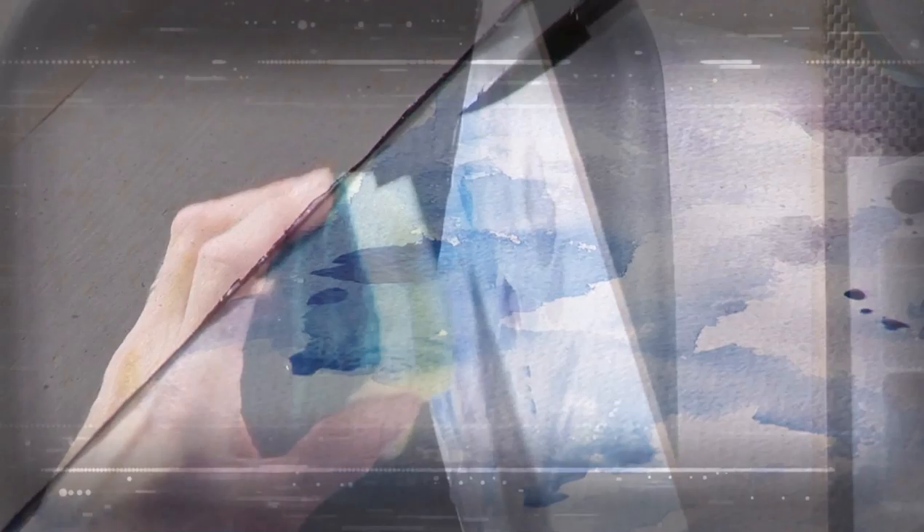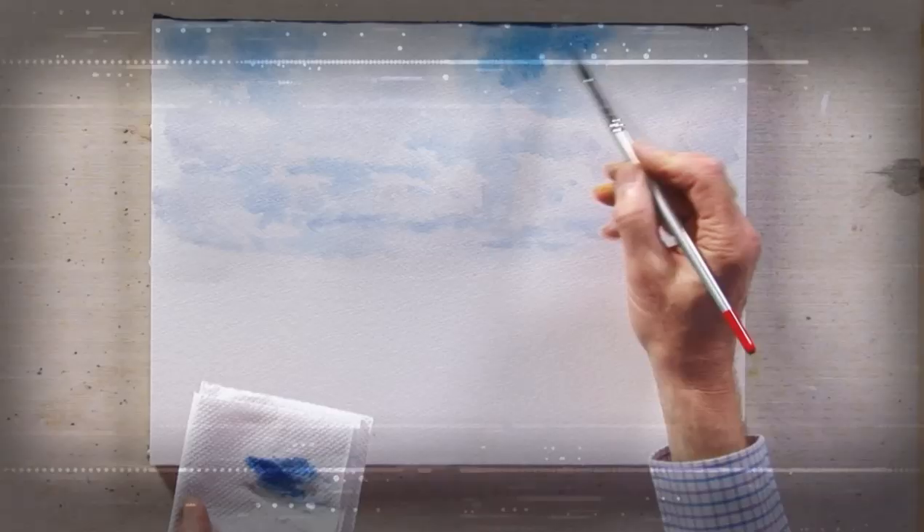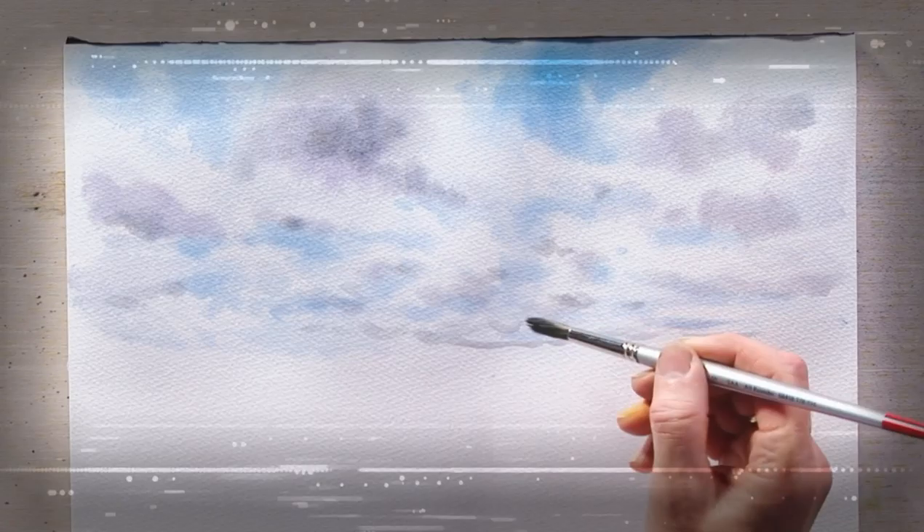I'm going to do a wet on dry sky, and then see if we can do anything to repair a sky that goes wrong.